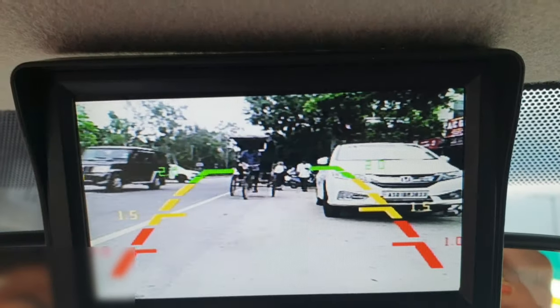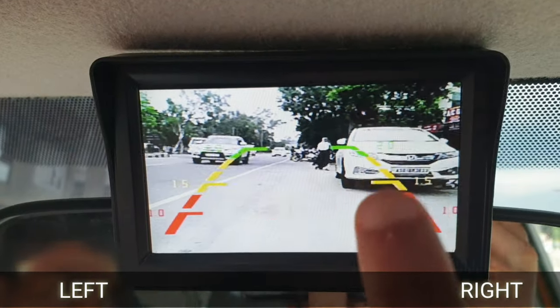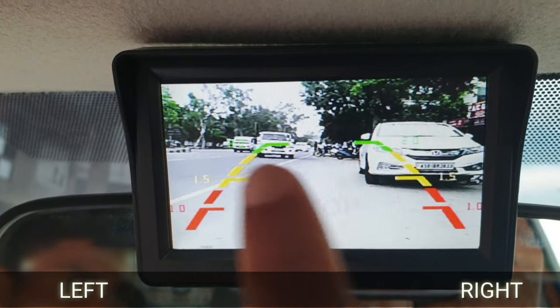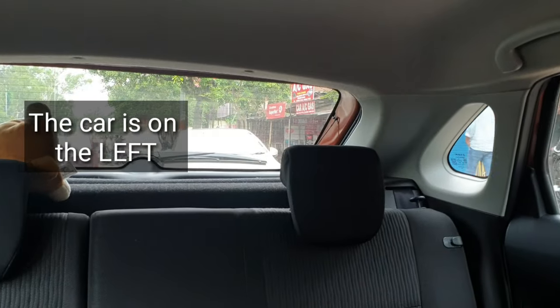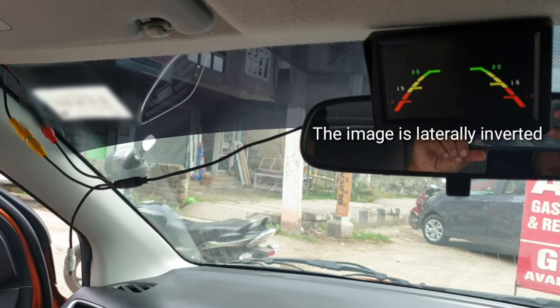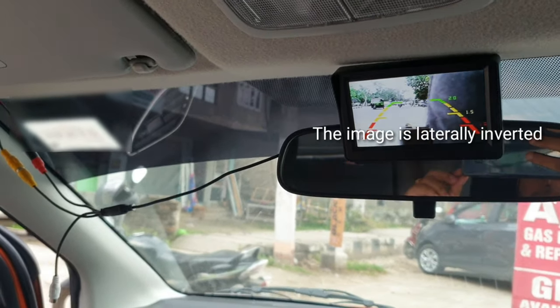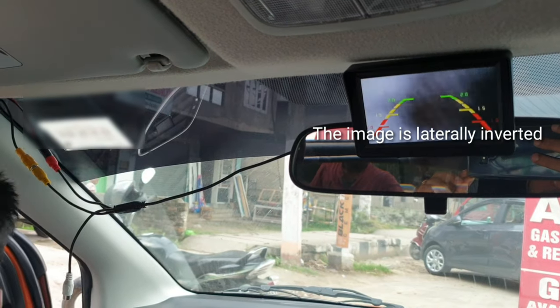That's my rear view camera. The car on the camera is actually on the left hand side, but here it is showing on the right. You can see the car is on the left hand side. Hey, what's up guys - my rear view camera image got laterally inverted. I have been using this camera for about a year, but suddenly the image got laterally inverted.